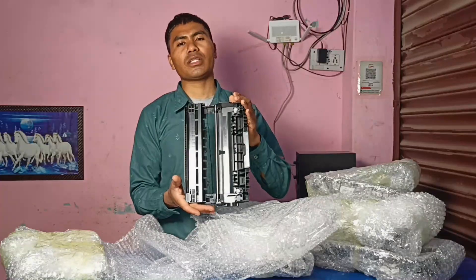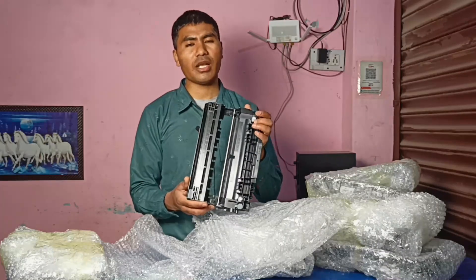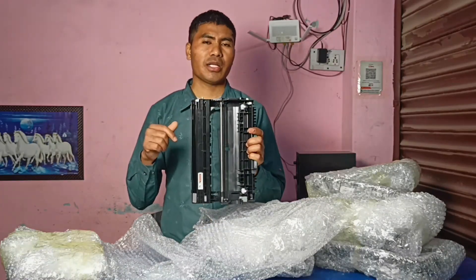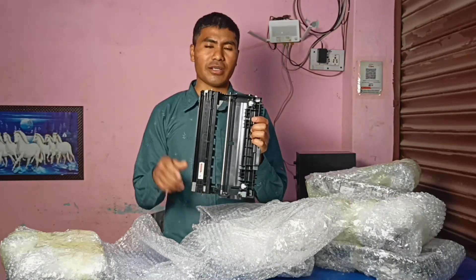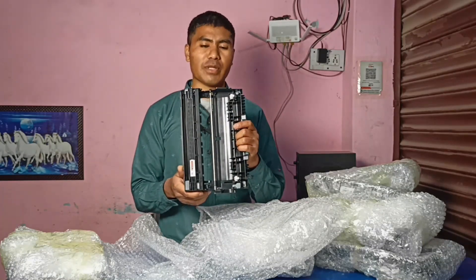We will be able to see the old printer. We will be able to install the printer. We will be able to install the printer as described.